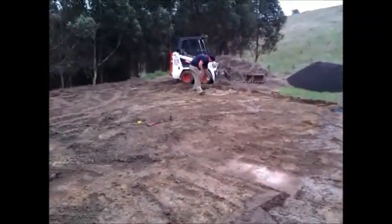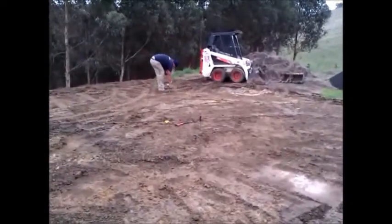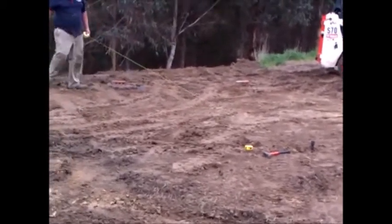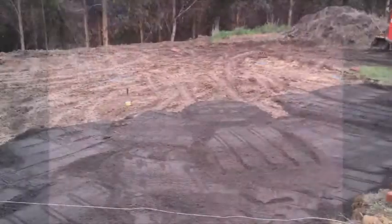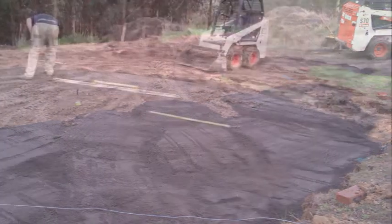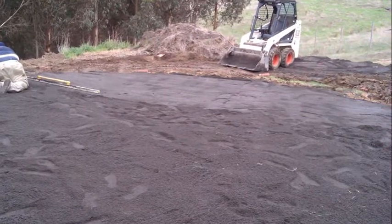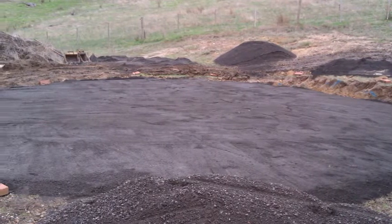The tank will provide water for the household, the garden, the veggie patch, and the orchard. This guy is on a string going around marking the perimeter of the tank before putting in the foundation, or the dust pad. It's a steel tank with an internal bladder or internal lining, and the liner is going to be sitting on this dust pad.